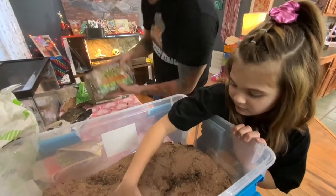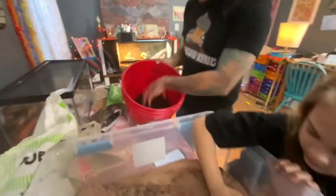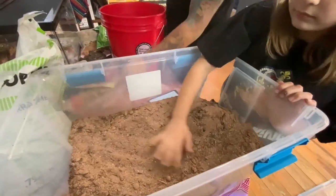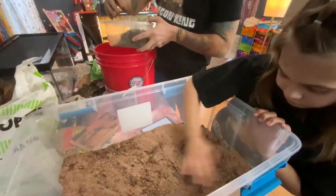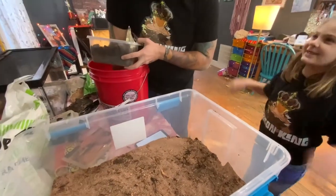Next we are going to add the Eco Earth, which takes about half an hour to prep — you put it in a bucket, add some water, and you've got it. It's really cool. It's a coconut coir — C-O-I-R — which is what I wanted to use. I could not find coir, but Eco Earth is very similar.